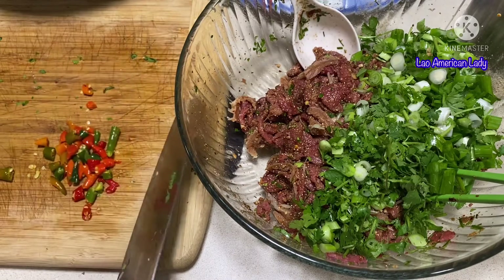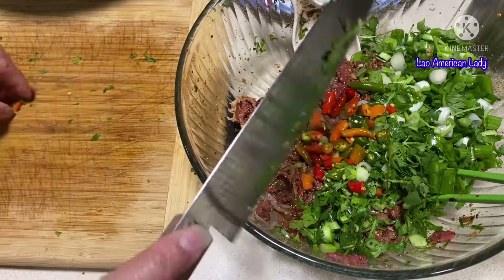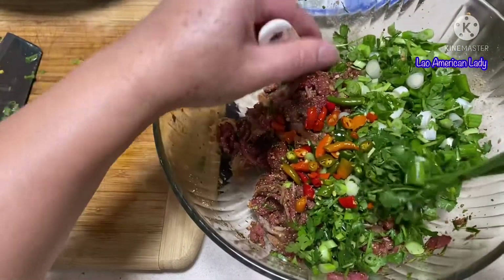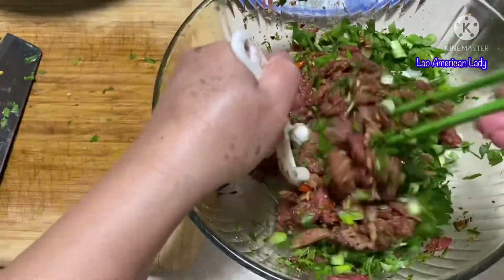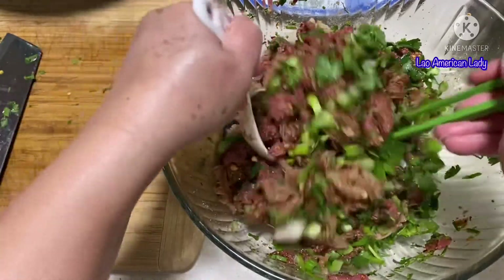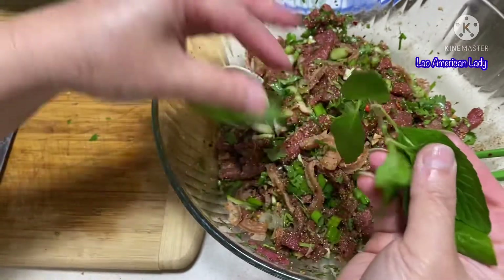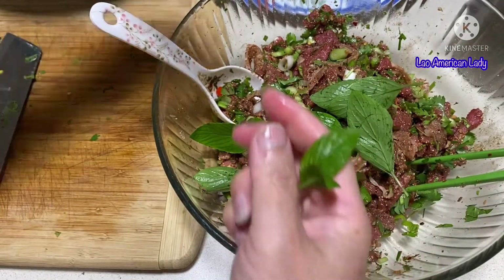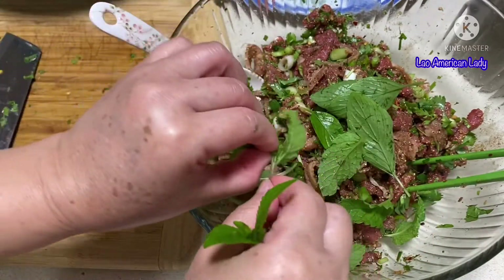If you want, you can eat this with the laab, or you can just slice some fresh chilies with it as well. Add those to the laab. Guys, the beef is so tender — it's so good! I have two different kinds of mint from my garden. Go ahead and add some in there.